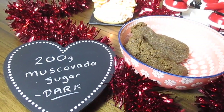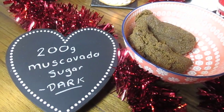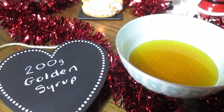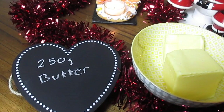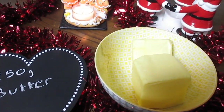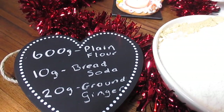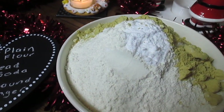So all you need to get started is 200 grams of dark muscovado sugar, 200 grams of golden syrup, 250 grams of butter, 600 grams of plain flour, 10 grams of bread soda and 20 grams of ground ginger.